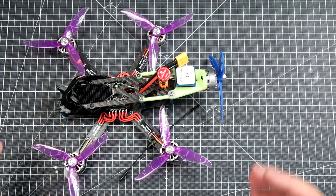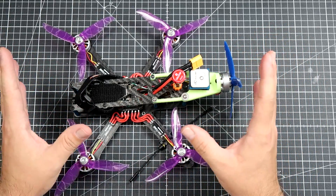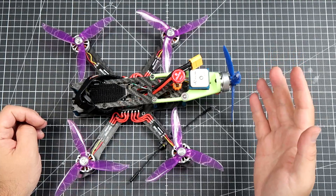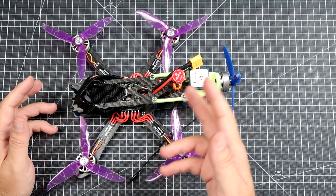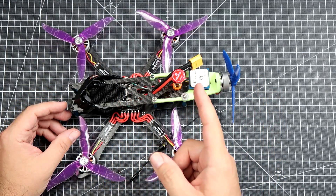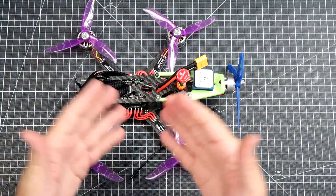As you were able to see in the opening clip, it kind of flies. The question is how this behaves in the air. Well, it's special — it gives some interesting experience behind the sticks. But this is definitely not something you would want to fly on an everyday basis. Let's watch some FPV footage — maybe not only FPV footage — and you will be able to determine by yourself how this thing behaves in the air.